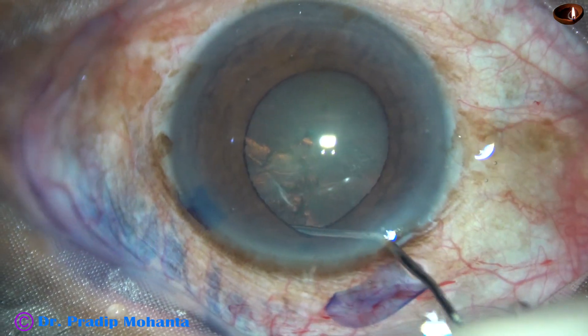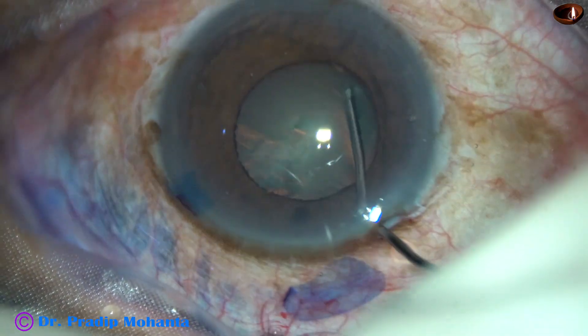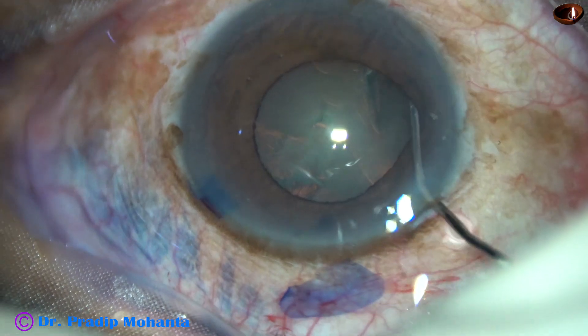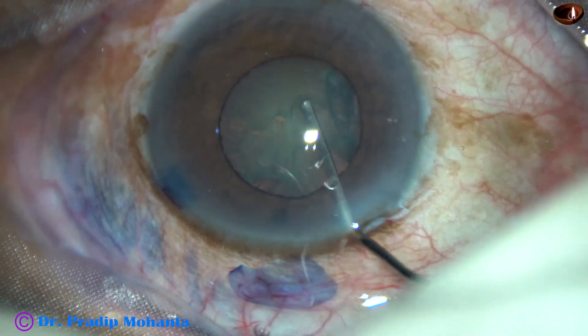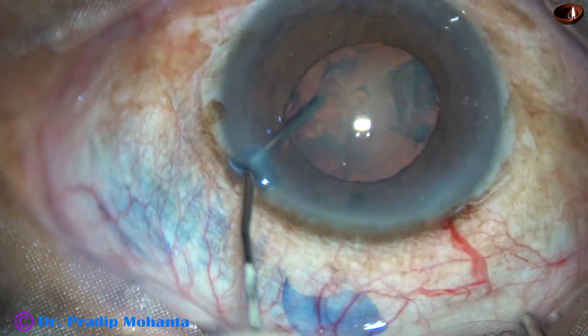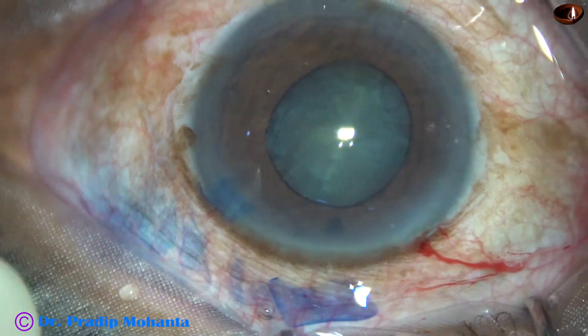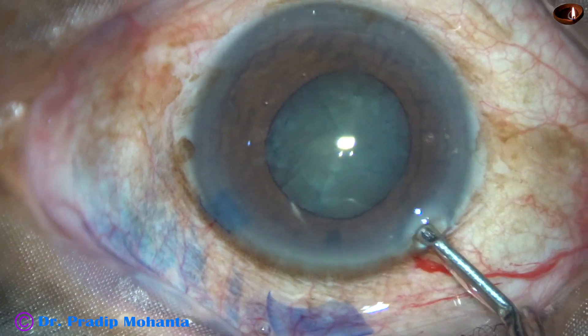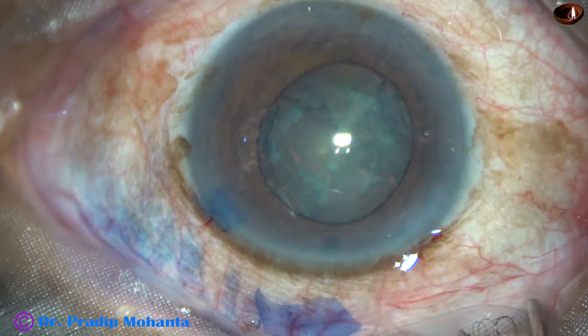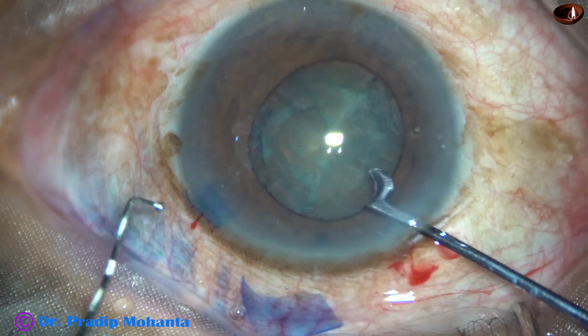Now hydrodissection is done. This is BSS and a 27-gauge cannula. In small pupils, you must be very careful to do hydrodissection. You must not inject a lot of fluid. There will be fluid build-up and the posterior capsule may give way. So we have to be very careful in such cases.